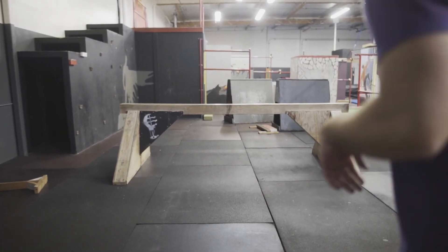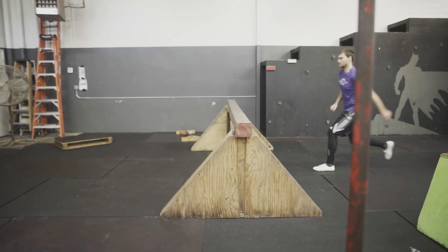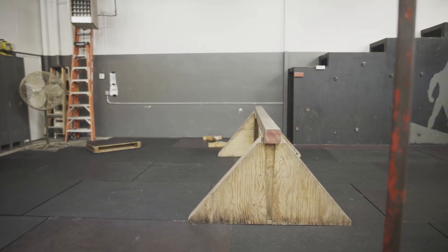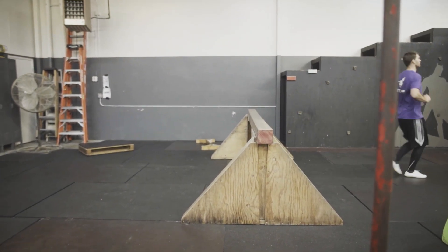When practicing any movement, work on training both sides. I'll perform this vault by jumping off my right leg while my left will extend toward the vault. Once it lands, I will use my right hand to push off.